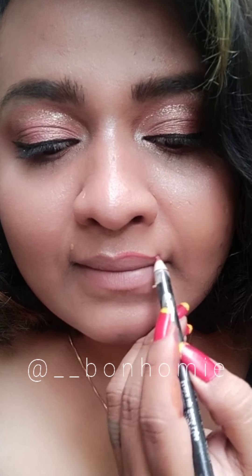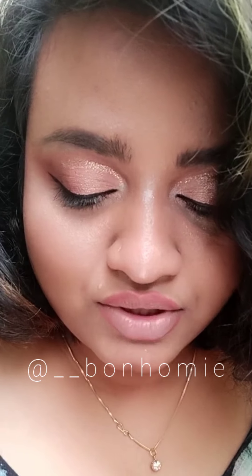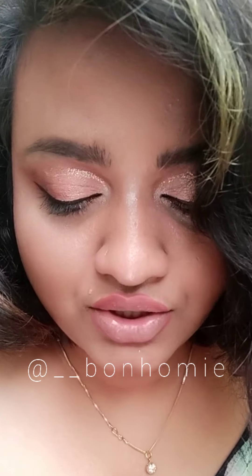Alright, let's finish this look by applying mascara and lipstick. I'm using a lash curler mascara. To define my lip line, I'm going to use a lip liner. Today I'm going to use Kiss Beauty Matte Lipstick in shade number nine.